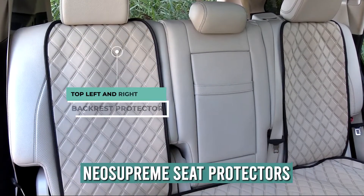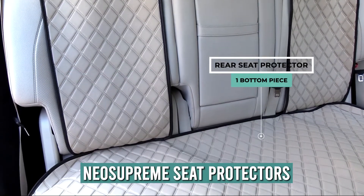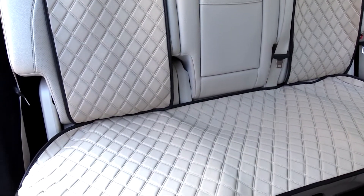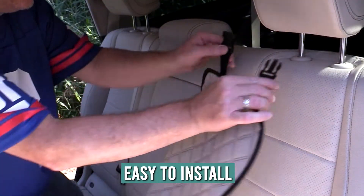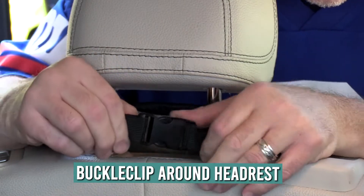Our new supreme seat protectors will give your vehicle's interior a sleek, polished look and a relaxed, comfortable feel. As always, our products are easy to install. First, attach the rear seat protectors to the bench backrest with the buckle clip.